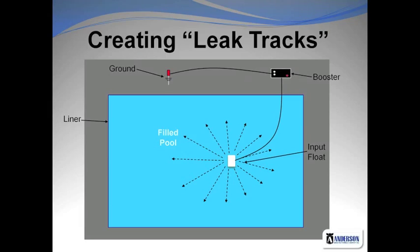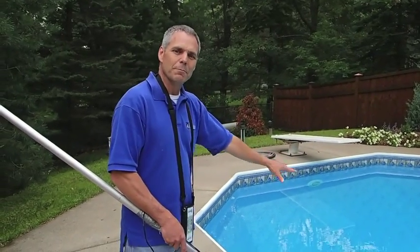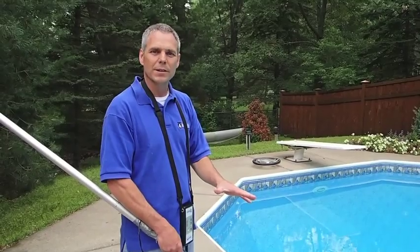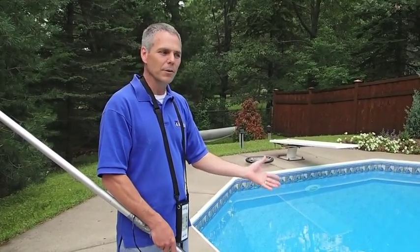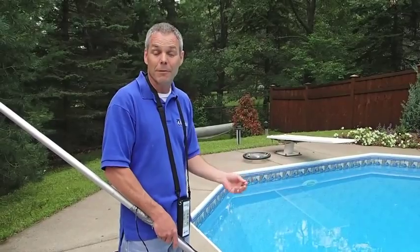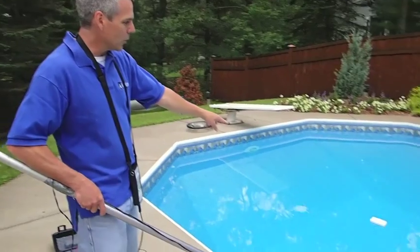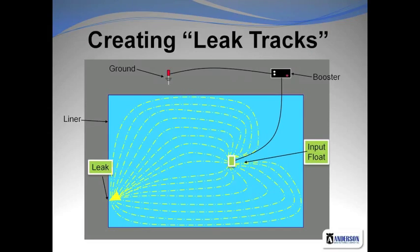What we're doing with the leak track is putting a small electrical charge into the pool water and making a ground connection outside the pool. All of that electricity going into the pool is trying to get back to ground to complete its circuit. In a vinyl liner swimming pool, because the liner is a good insulator, the only path to ground is through a conductive hole or penetration in the liner — thus a leak. That electricity being put into the pool creates a flow from the input float to wherever it can find a connection to ground. We can't see that flow of electricity, but we detect it with the probe of the leak track.